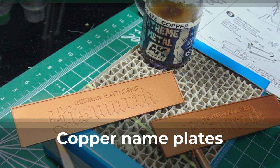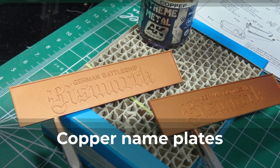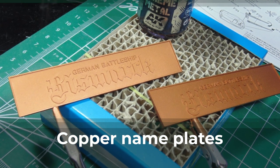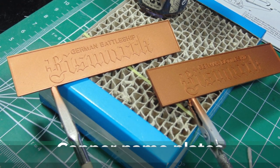Enamel paint adheres extremely well to Tamiya plastic, so I don't need to prime the nameplates. AK Interactive Extreme Metal is my go-to product in these cases. The dull finish really brings out the color and is very durable.